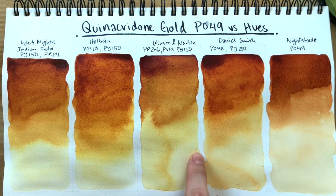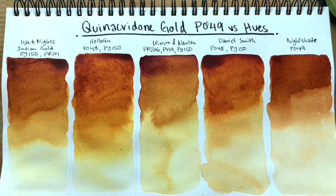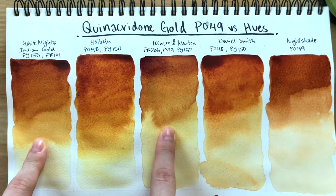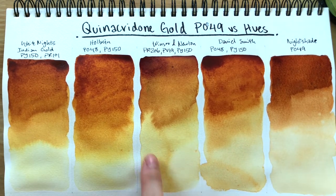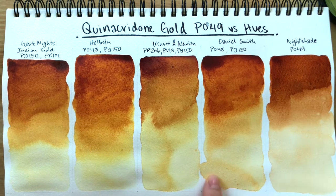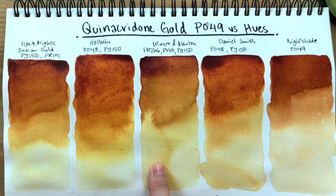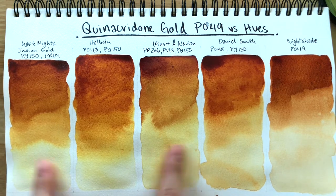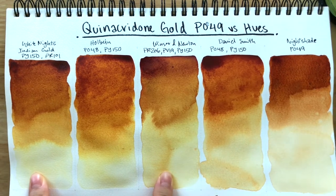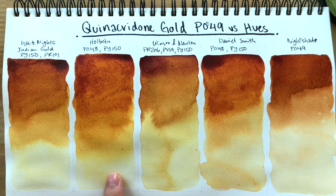I do apologize for these specks — I believe that's just my paper being defective. I'm quite intrigued that White Knights and Winsor & Newton's versions dilute down to a yellow much more easily than Holbein's and Daniel Smith's. Holbein's and Daniel Smith's do dilute to a yellow as well, but they tend to stay quite orange and don't reach that glowy nickel azo yellow PY150 color — they retain a bit of that orangeness.